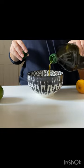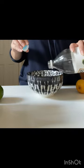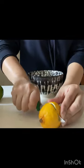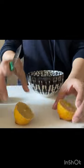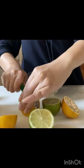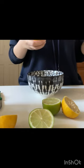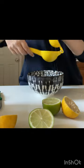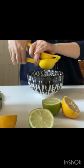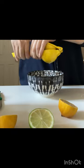First of all, I will use olive oil, vinegar and lemon. I will give all of these to the vegetables and chicken. Three to four tablespoons of vinegar. I have 3-4 large lemons. If you have small ones, you can add more.